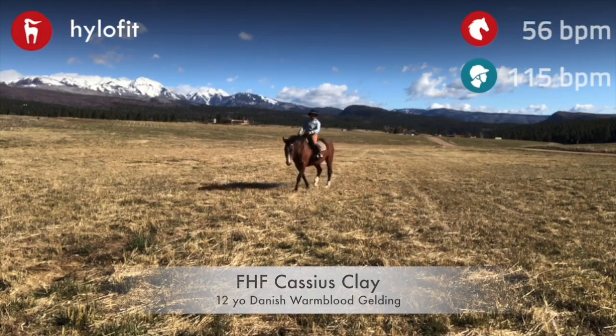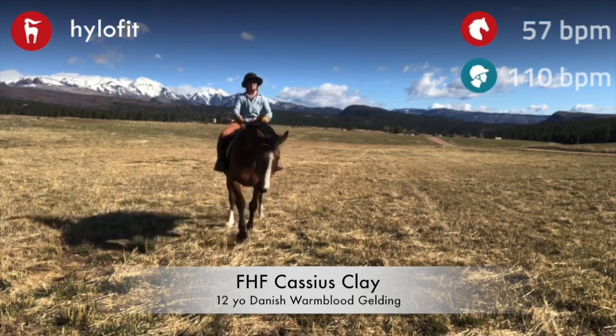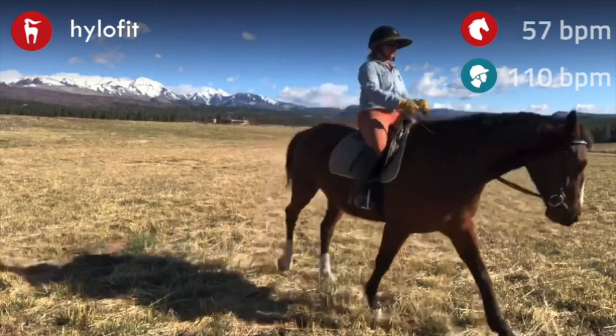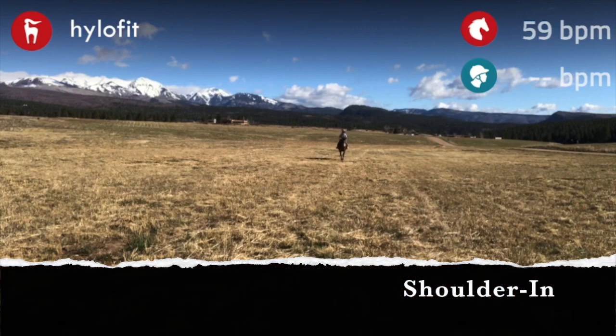Today I'm going to talk about riding your horse and getting them relaxed. Here we have Ali, also known as Cassius Clay. I started off with some free walk, and then I moved him into a little bit of a more loose trot. I'm not asking him to be on the bit at all — I'm just moving really loose and relaxed.